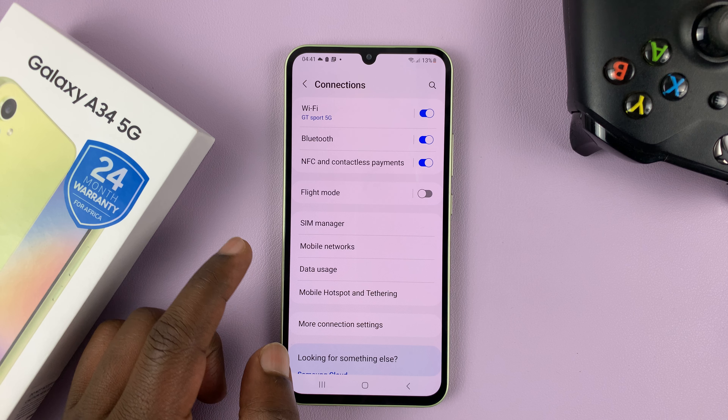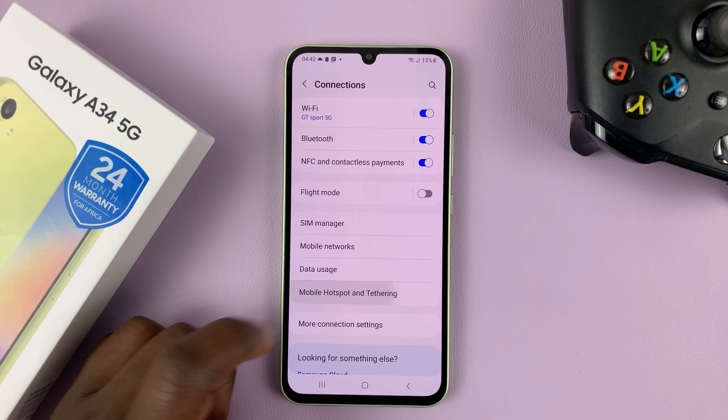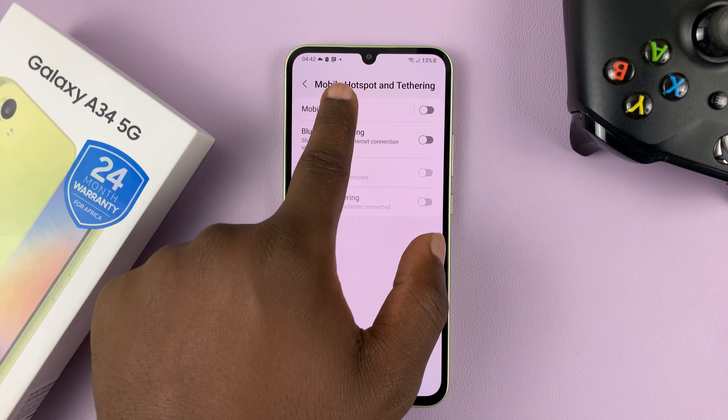Under connections, go to mobile hotspot and tethering. Tap on that, and then go to mobile hotspot.